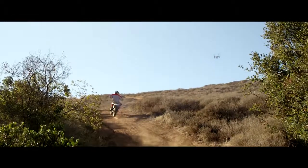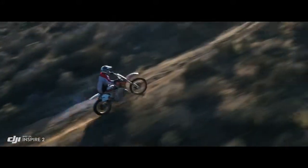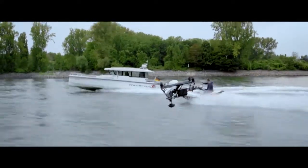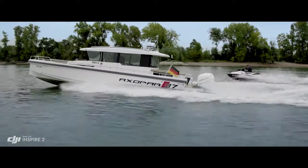Profile Mode turns the camera to capture the subject's profile as the Inspire flies forward. By maintaining forward flight, obstacle sensing systems are able to protect the aircraft.